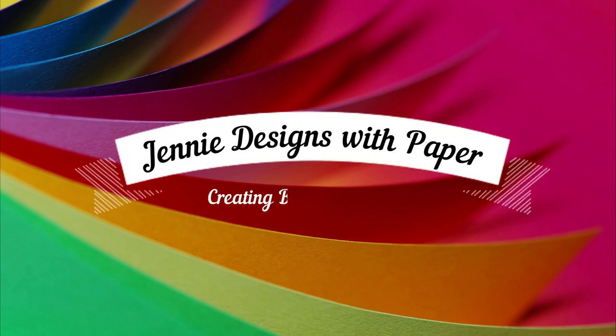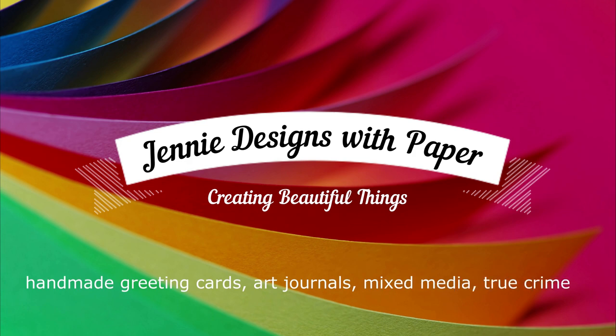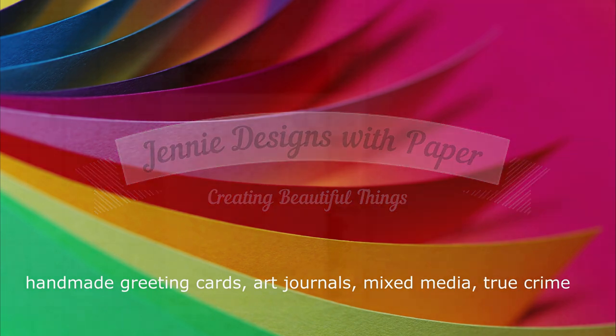Hello there, welcome back to Jenny Designs with Paper. Thank you so much for hanging out with me today. I have a quick card video for you, so get comfy and let's get crafting.